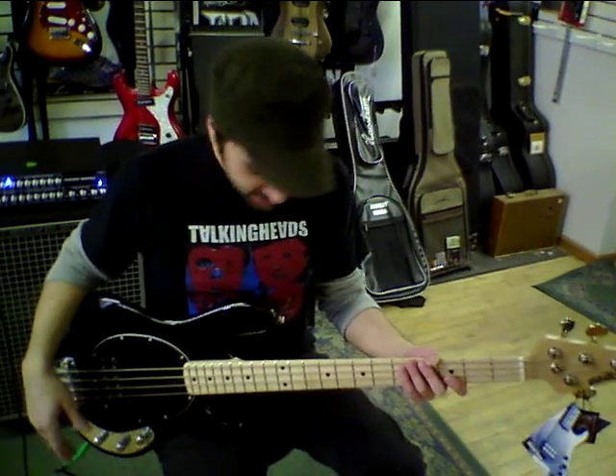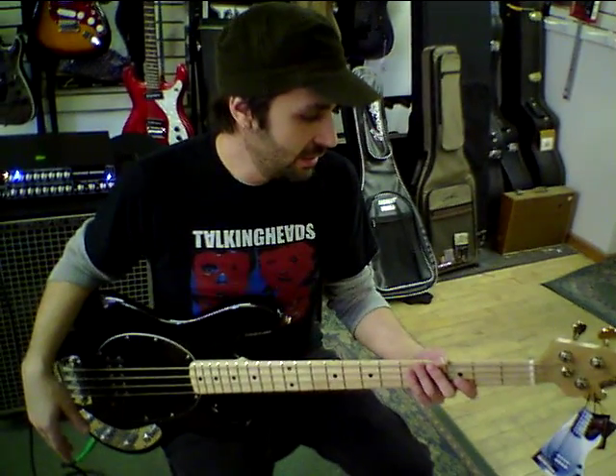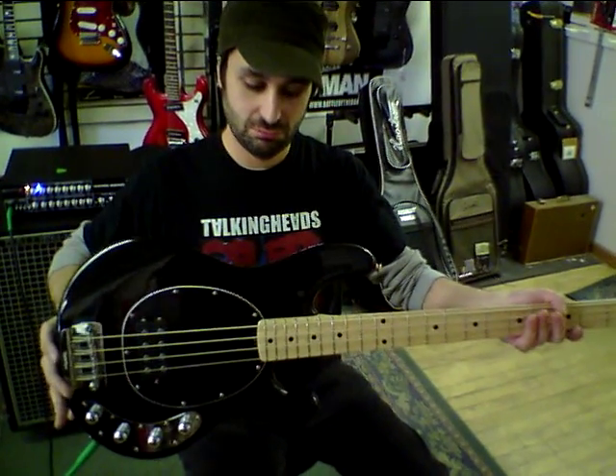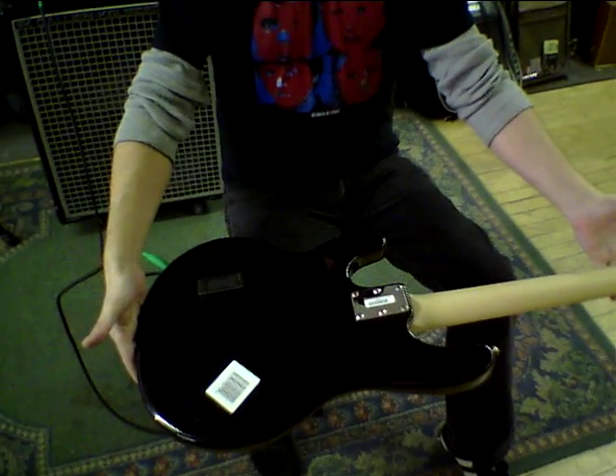These come in many different colors, many different options, and I'll be showing them to you as they come in. If you can't get it done with one of these, you might not be able to get it done.